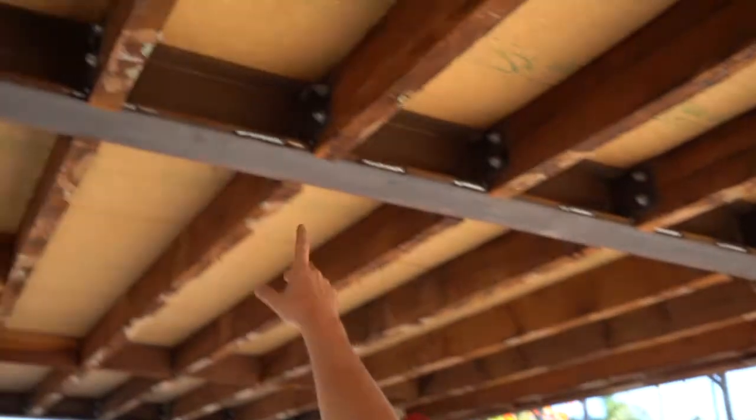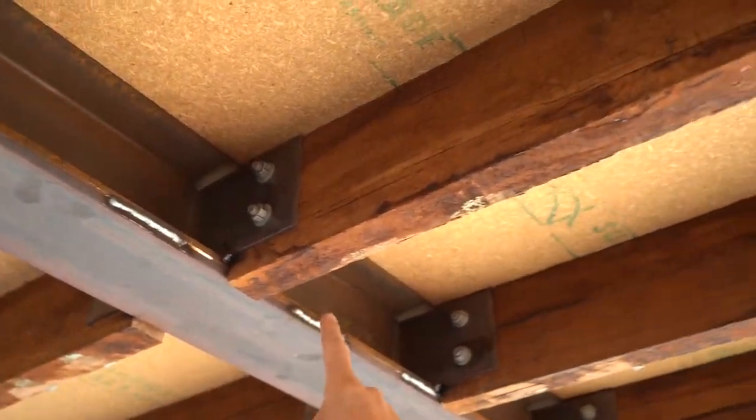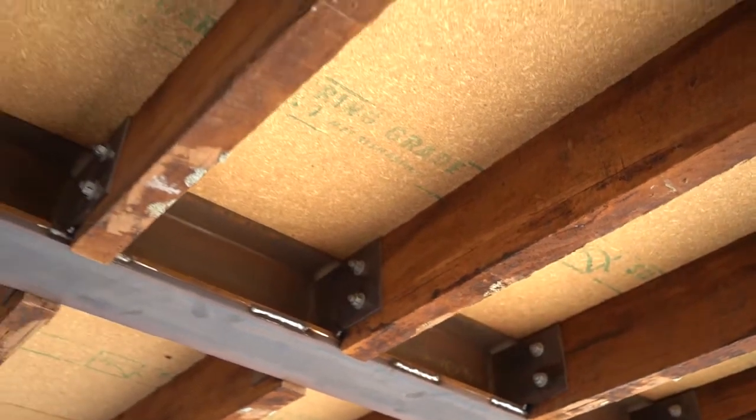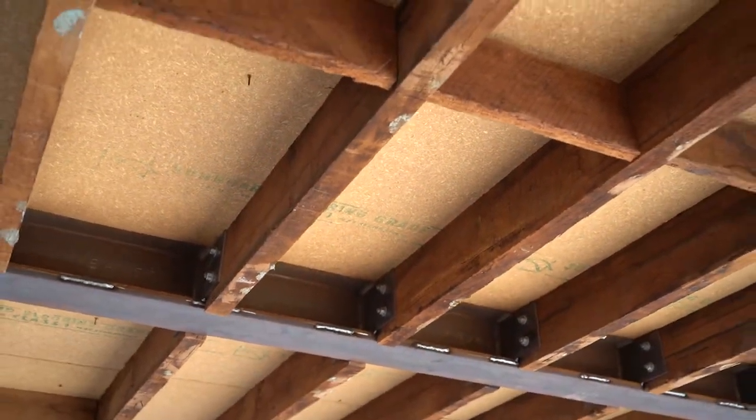Our structural steel in the lounge room area is now complete. I'm just gonna go over and show you these brackets we've done. We've concealed the main beams up in the ceiling here, and our joists have run through into these brackets, which allows a flush connection through the ceiling. We'll be able to straighten these old beams with a planer and get the whole ceiling nice, flush and flat.